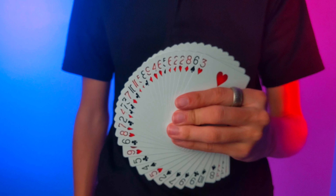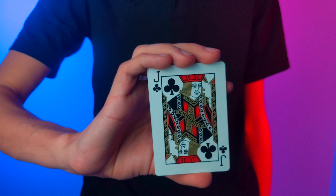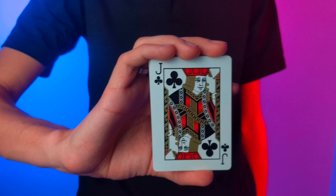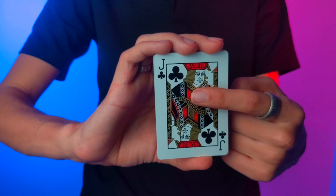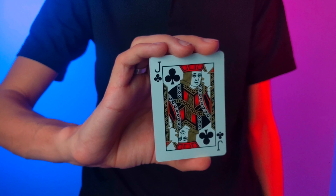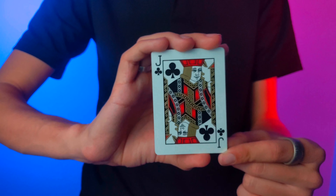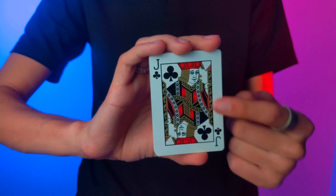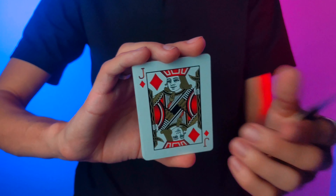Outside of that, they're all USPC standard, which I love. The same thing is going to go for your three aces. There was a lot of time put into these court cards, and let me show you how I know. You'll see that there's no blue on any of the clothes, and all of the red is just like the hearts and diamonds on the number cards. Next, you'll see that instead of yellow, you actually get a gold metallic ink, which I love. After that, you'll see that every single court card is actually smiling, which is really fun.